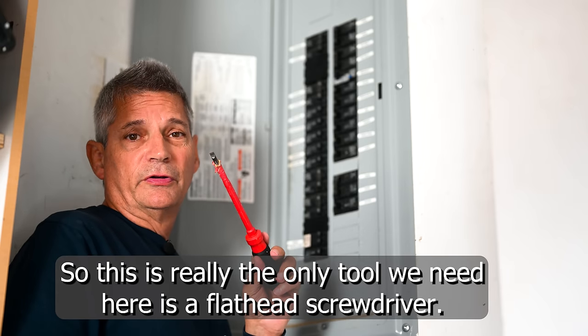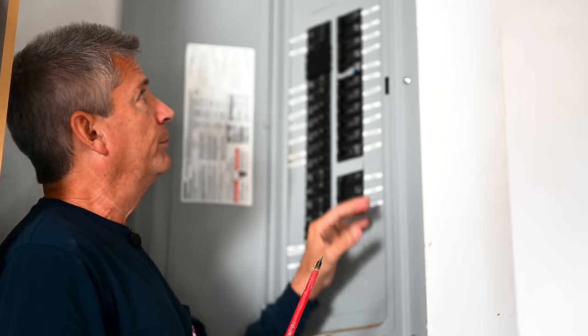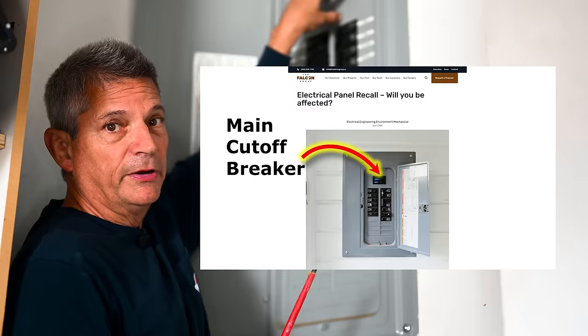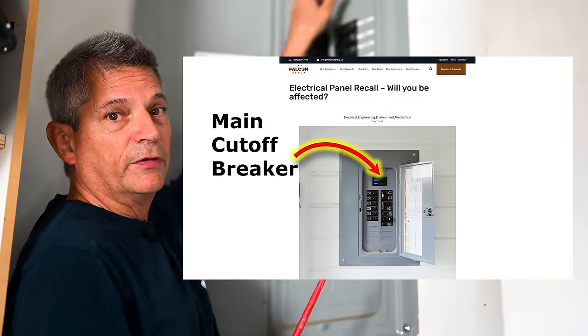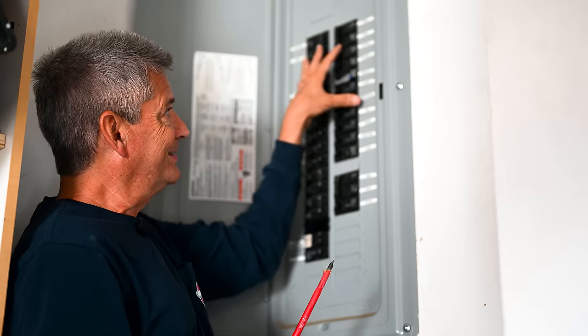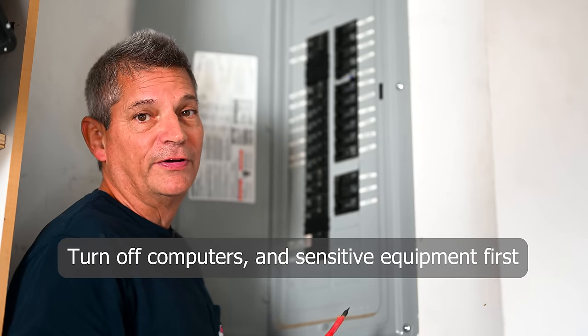The only tool we need here is a flathead screwdriver. Everybody's panel is going to be different, but you'll most likely have a giant switch right up here — that's your main cutoff. Flip that to off before you do anything, before you even take off the cover. In this case, our main cutoff is outside, so we need to head outside and turn that off out there.